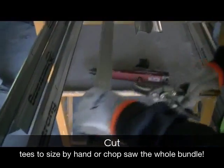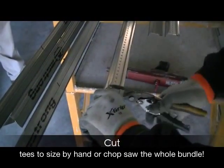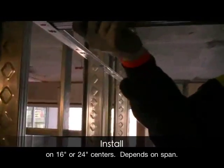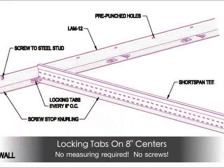Next, it's time to install the tees. Short-span tees and locking angle mold are a perfect blend. Locking angle mold has locking tabs on 8 inch centers to accommodate 16 or 24 inch on-center spacing of your short-span perimeter tees.